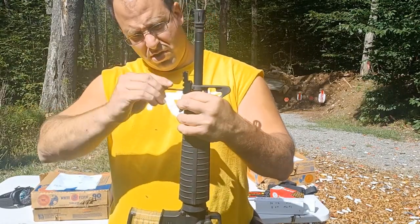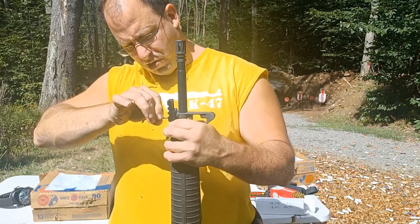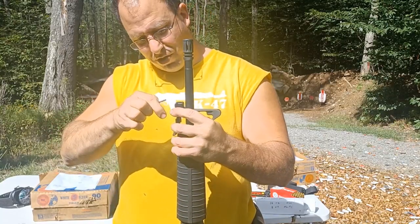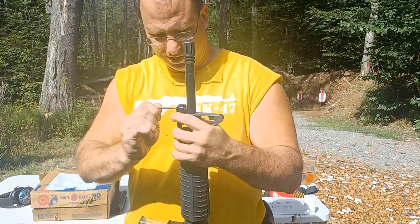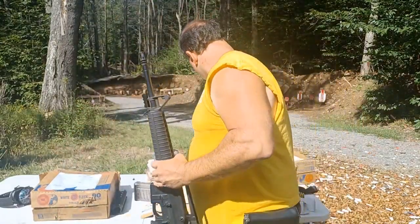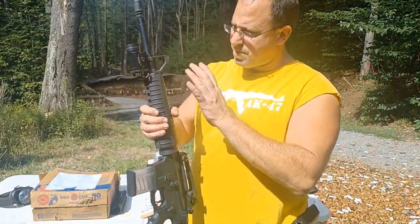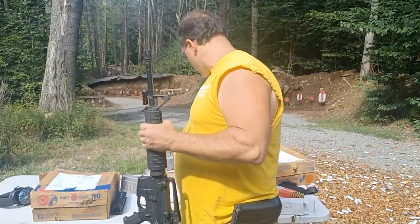So I got this little bayonet lug rail that fits here - it goes into the back and then you use a little Allen key to tighten it up. Now I've got a lug here that I can attach a light to if I want. That's great - now I can take off that quad rail, which is the reason why the quad rail came off this gun.